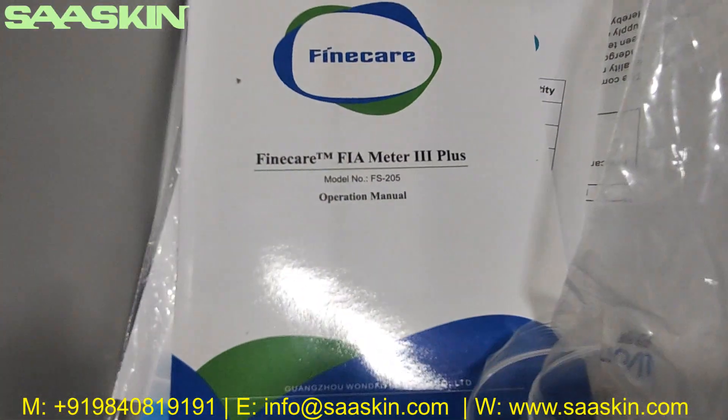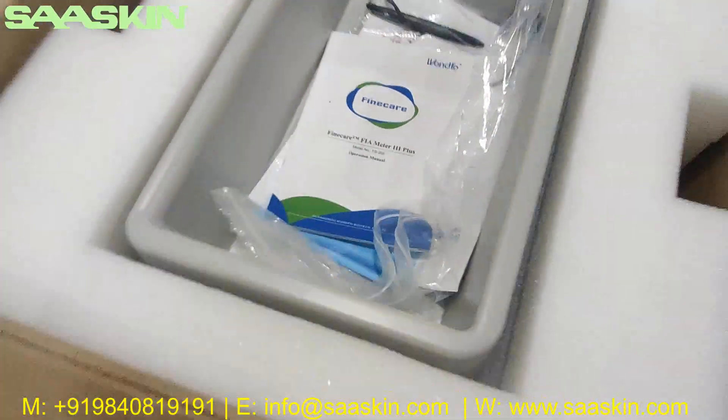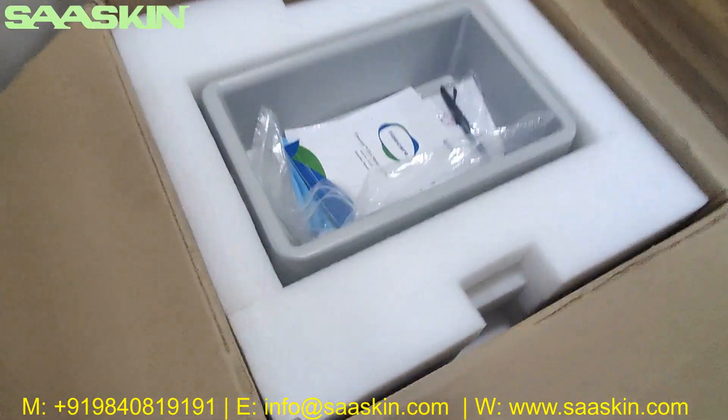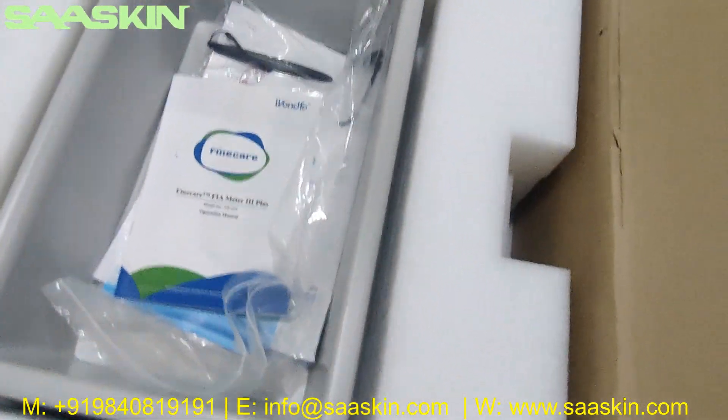This is how it looks when you open the carton. I'm going to show you the contents inside and we'll go through them one by one.